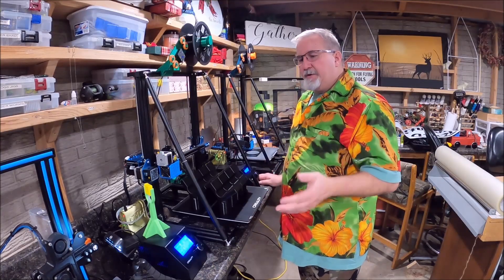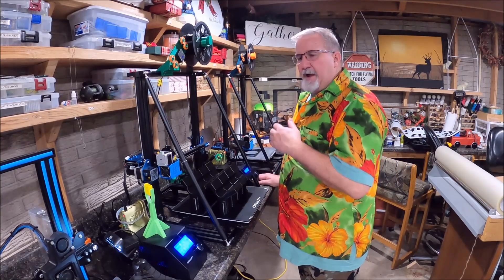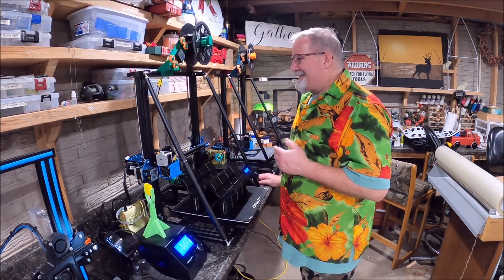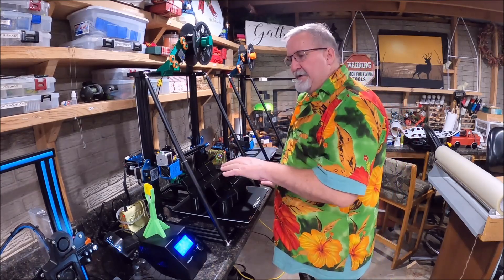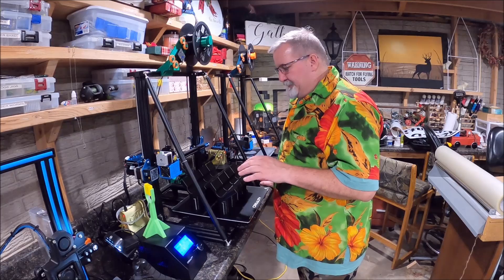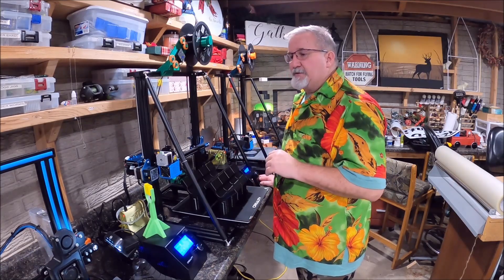It's going to fund my channel and keep me going and keep you guys up to date with innovative stuff as I'm learning and getting into this 3D print world myself. Now we're going to print its next modification on here, and that'll be a whole other video you'll see coming up in the near future.